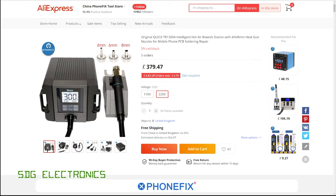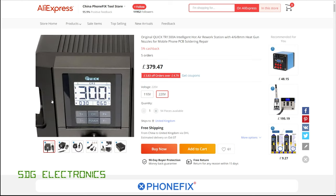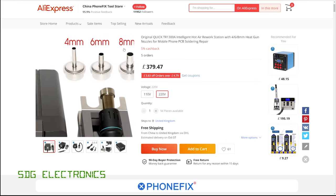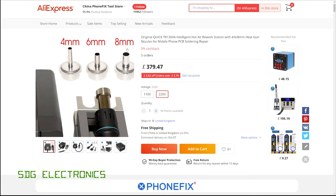It's £380 delivered, and in this bundle you get the main unit itself, you get the handle as well as a cradle, and then you get a few different nozzles — a 4, 6 and 8 millimetre nozzle that plug into the end of the handpiece.